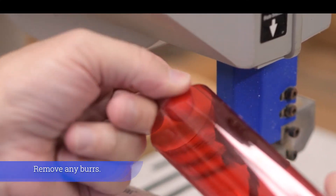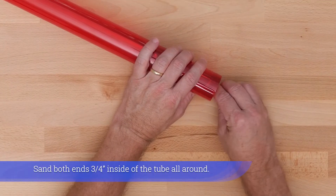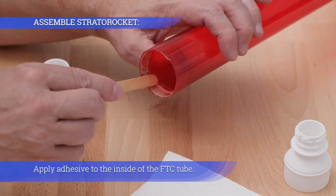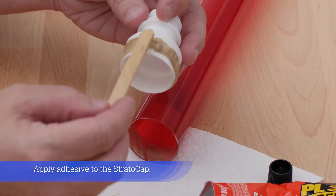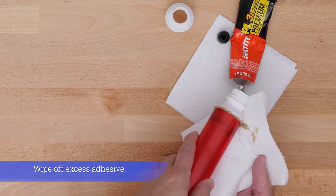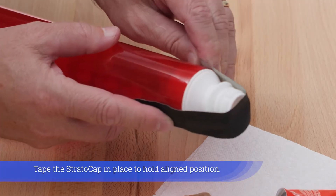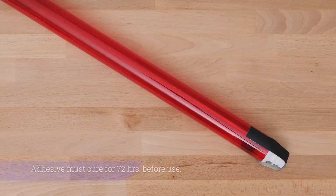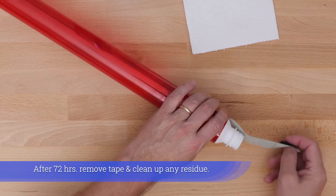Remove any burrs. Repeat the previous steps on the other end. Sand both ends three-quarters of an inch inside the tube all around. Apply adhesive to the inside of the FTC tube, then apply adhesive to the strato cap. Turn the strato cap into the FTC tube until seated. Wipe off excess adhesive. Tape the strato cap in place to hold alignment. Repeat on the other end. Adhesive must cure for 72 hours before use. After 72 hours, remove tape and clean up any residue.